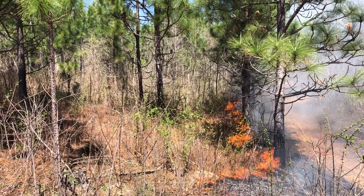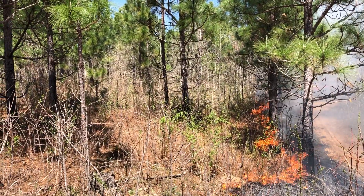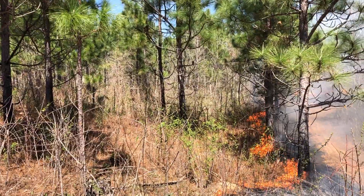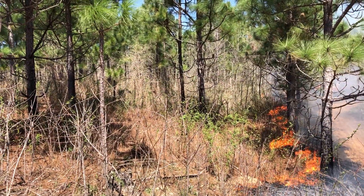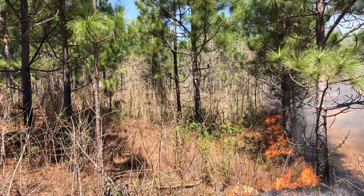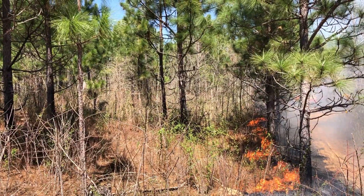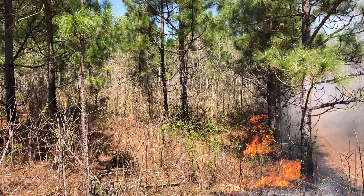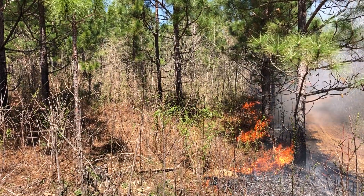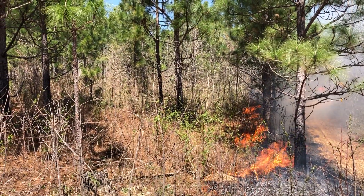Today it's April the 4th, I'm in North Alabama and we're doing some burning in what I think is about a 10-year-old longleaf stand. The candles, even on April the 4th, have not really started — they've started swelling but really don't have a lot of length on them.